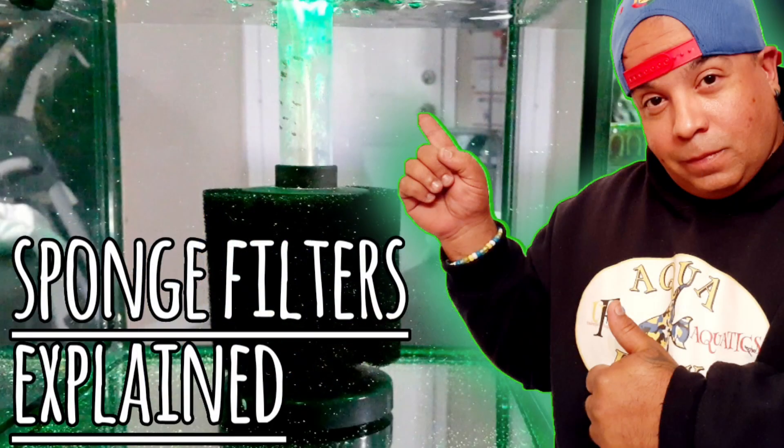Welcome to Aquafunk. In my last video titled 'Everything You Need to Know About Sponge Filters,' I explained sponge filters in a pretty straightforward and basic way so that everybody can grasp the concept. I also mentioned that I was going to show you some tricks to soup up your sponge filter — hype it up, put it on steroids a little bit — so you can get even more out of your sponge filter.